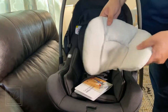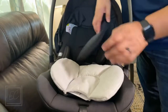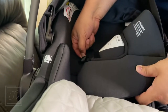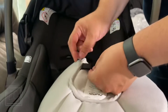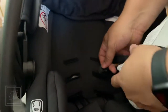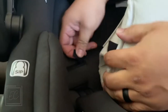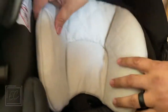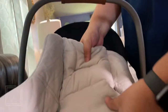These extra ones they include are to replace the existing ones — a different color and material. Back here there's a little Velcro. You fish it through and put this one on. On the back there's Velcro and you fish it through. Now you've got gray instead of black on the strap padding.